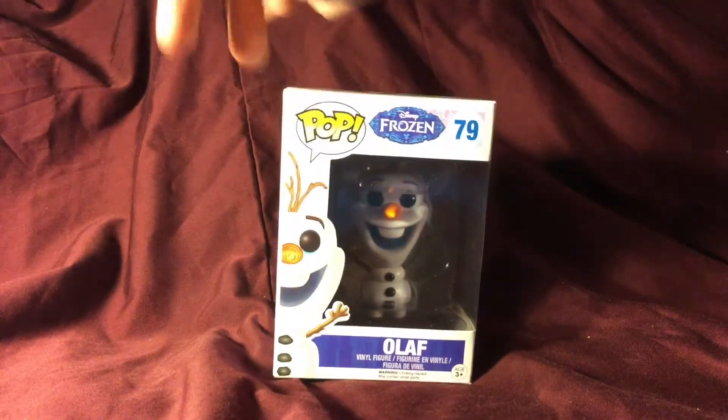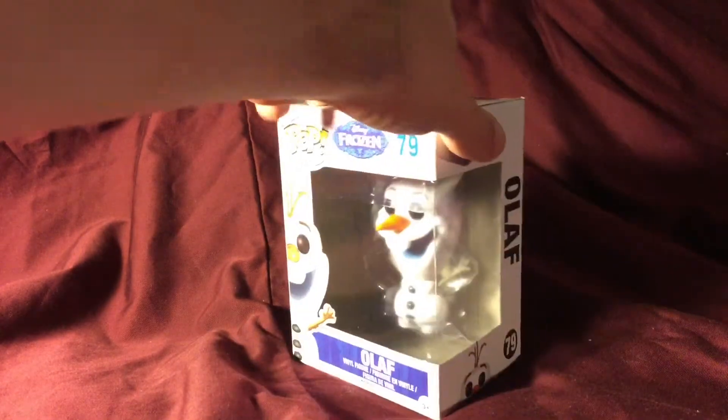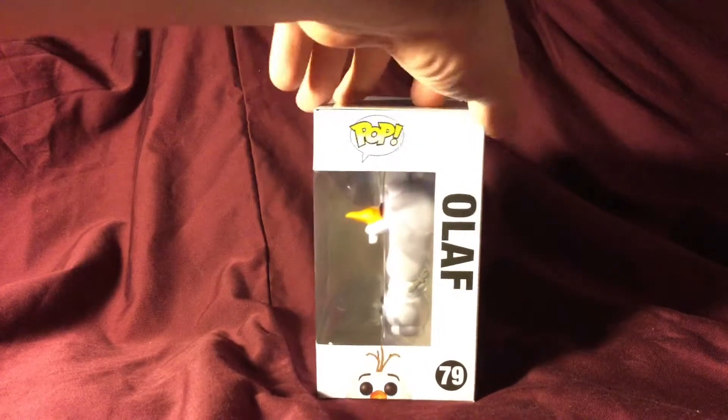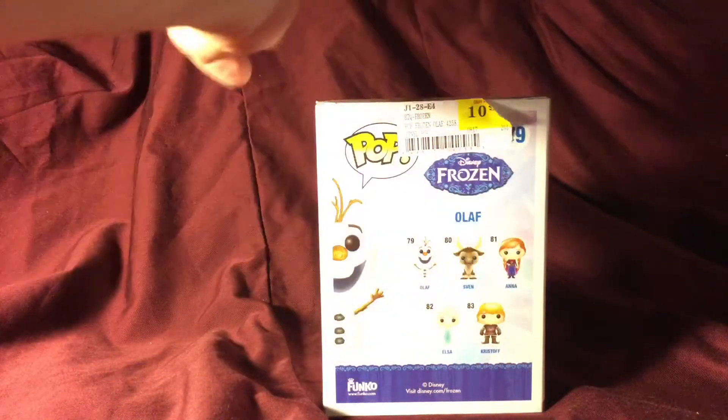On the front of the box it's standard fare, nothing too radically different. The packaging is the same. In this wave we have Elsa, Olaf, Sven, Anna, and Kristoff, and there's Olaf on the side.